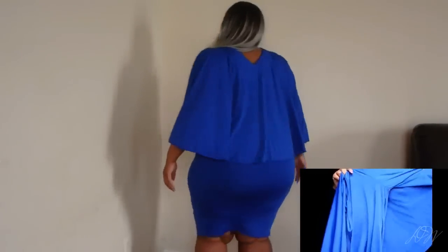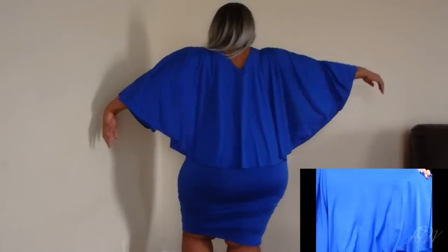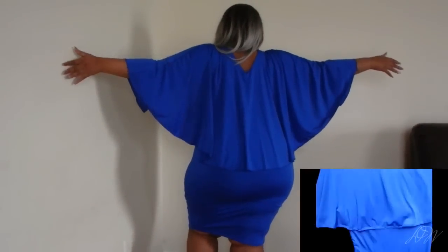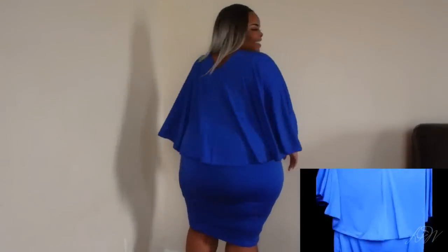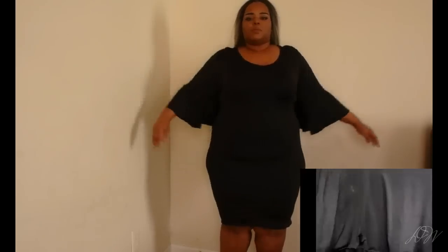This first dress is a cape dress — me holding it up won't do it justice, I'm definitely going to try these on for you. It's a very pretty blue color with the cape attached to the arms. It's a bodycon dress so it hugs the hips and your curves. It comes about to my knee and it's going for $8.47. I also have that same dress in black.